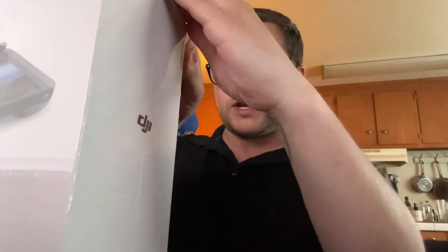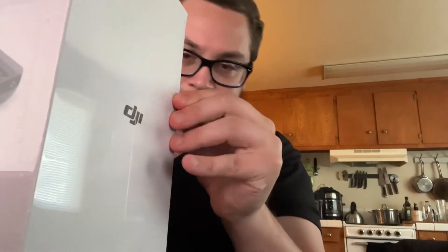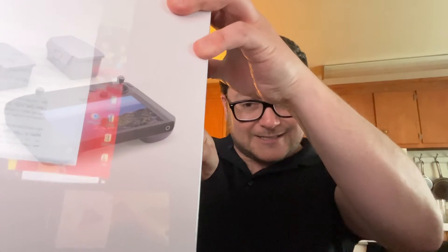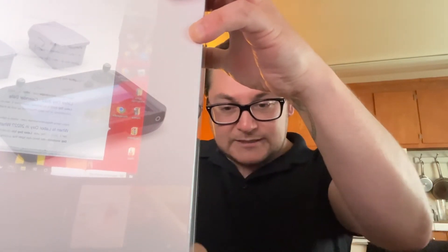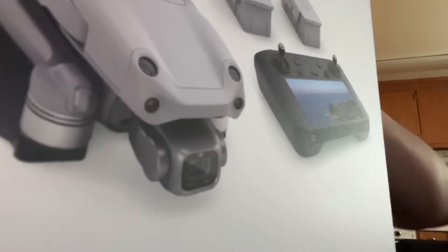It's very popular because of that remote. It got back-ordered on DJI's website for a while, but now I highly recommend it if you're in the market — pick one up. This is the top-of-the-line drone to get right now.